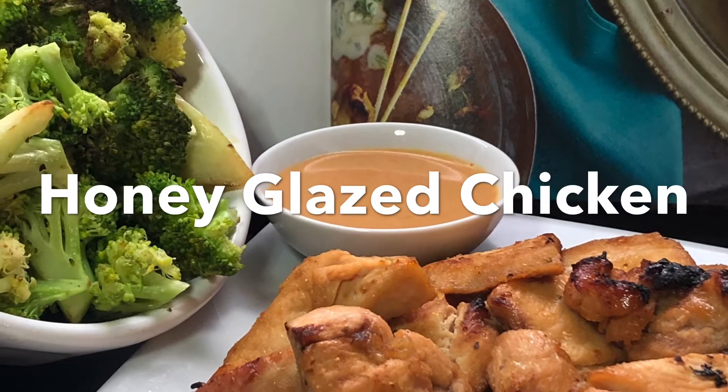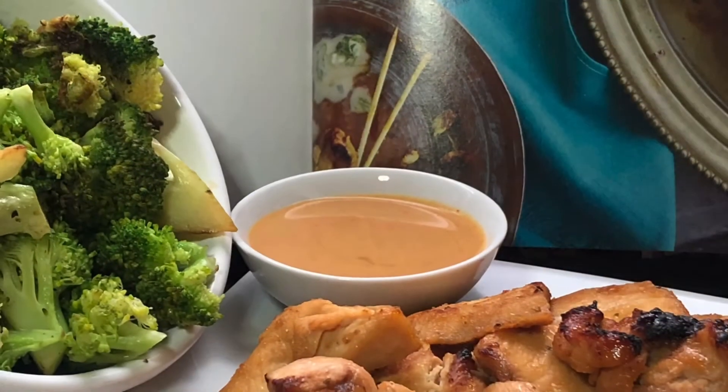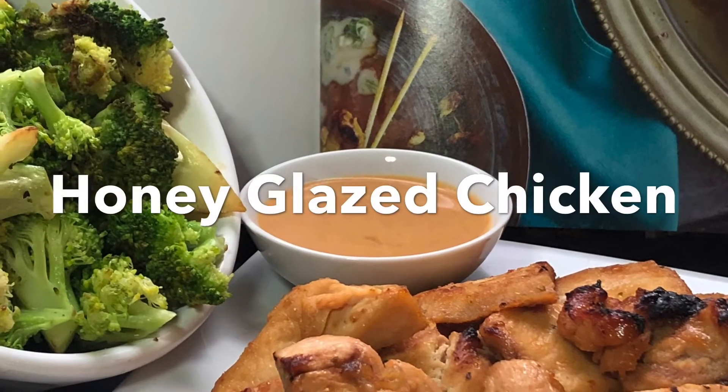For more recipes please visit me at leanbelliskitchen.com, and for this recipe just click the link below. Thank you and bye for now.